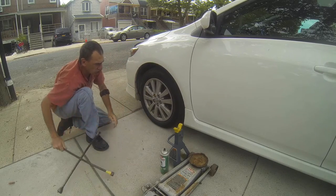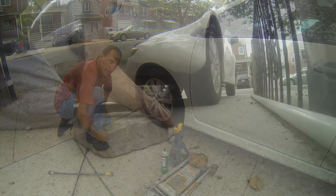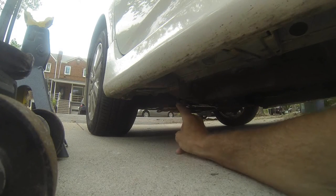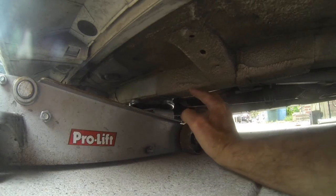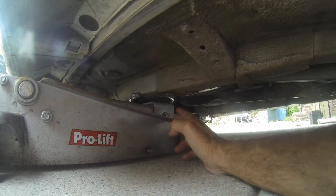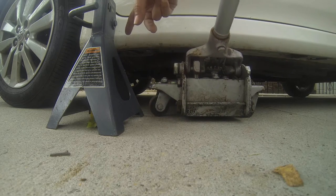Now once you get them all loose, now is the time to put the jack stand in the proper location. One of the many things people do not do is chock a tire. Located right here is going to be your jack points to put your scissor jack. Located further back is going to be where you put the floor jack. Notice this position right here — that's where you're going to lift the car. Slowly pump so it meets the proper location and then proceed to lift.